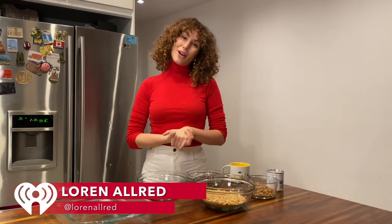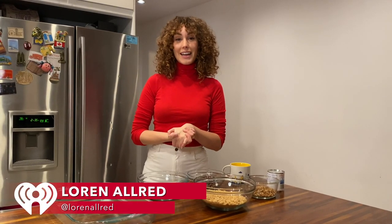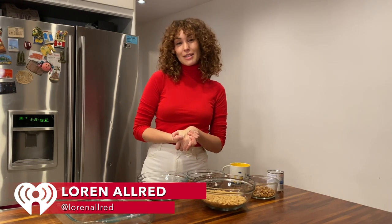Hi, iHeartRadio. I'm Lauren Allred and I'm a singer-songwriter, and I'm here to show you my favorite holiday recipe called Magic Cookie Bars.